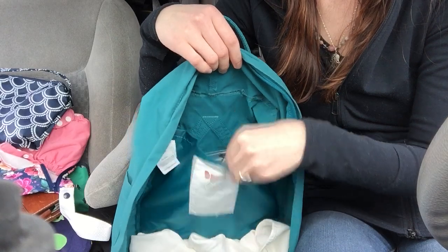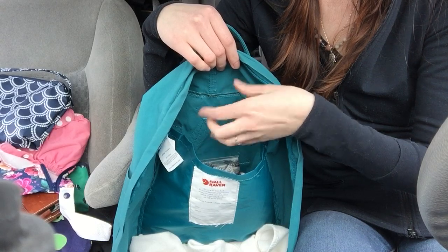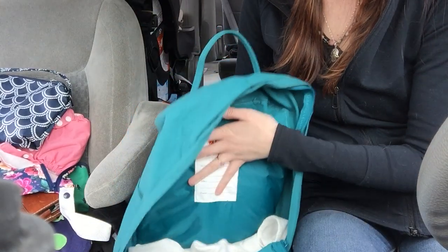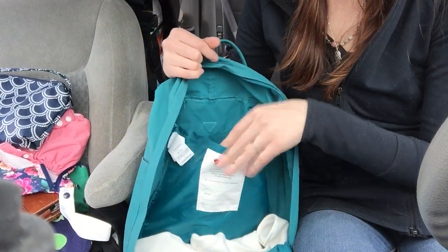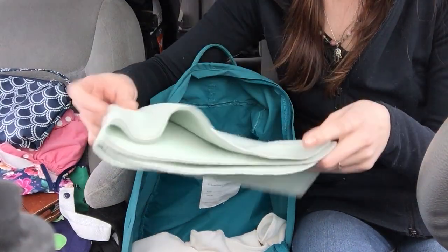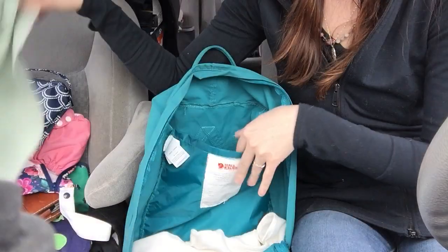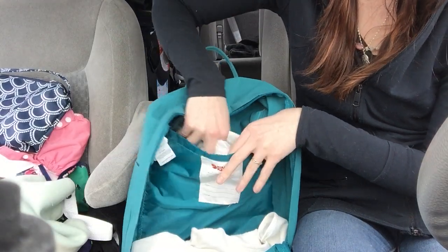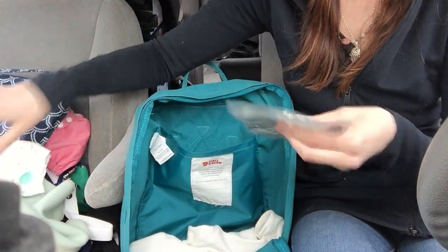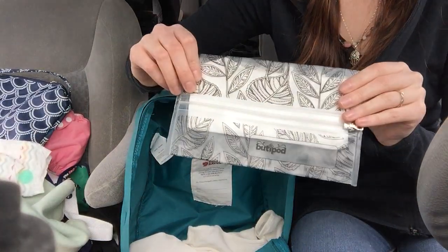And then in the back, as you can see, there's this little flap. When you buy it, it comes with a little foam pad that you can sit on if you're out hiking or something, and also to give the bag structure. But I just took that out because I didn't like it and I didn't really need it. Instead I keep my wool changing pad — this is an upcycled wool changing pad that I got on Etsy — and I keep extra disposable diapers just in case: two disposable diapers and a booty pod with some disposable wipes in it.